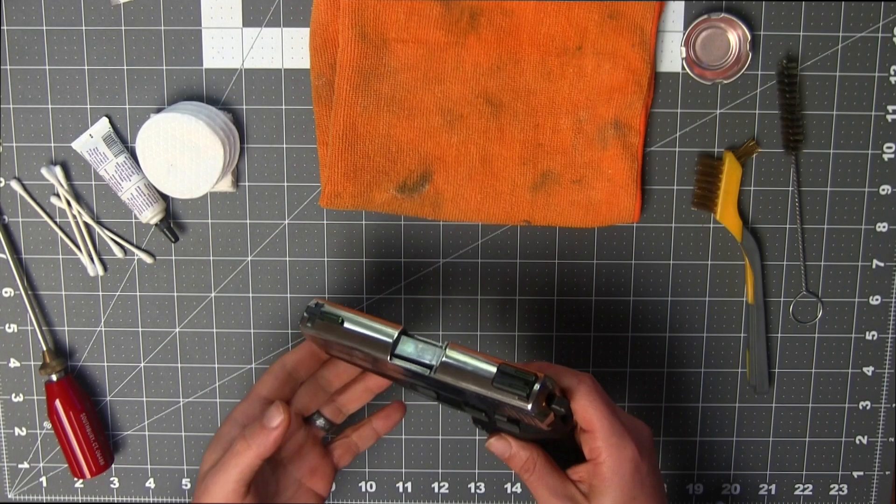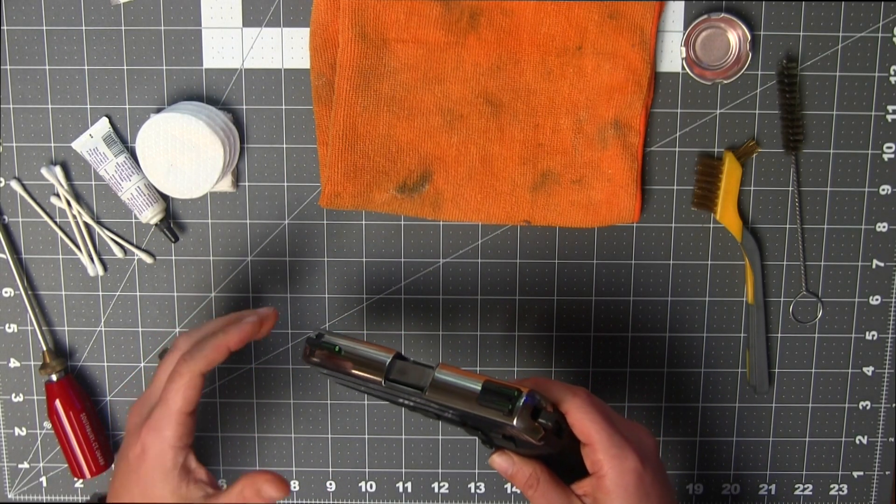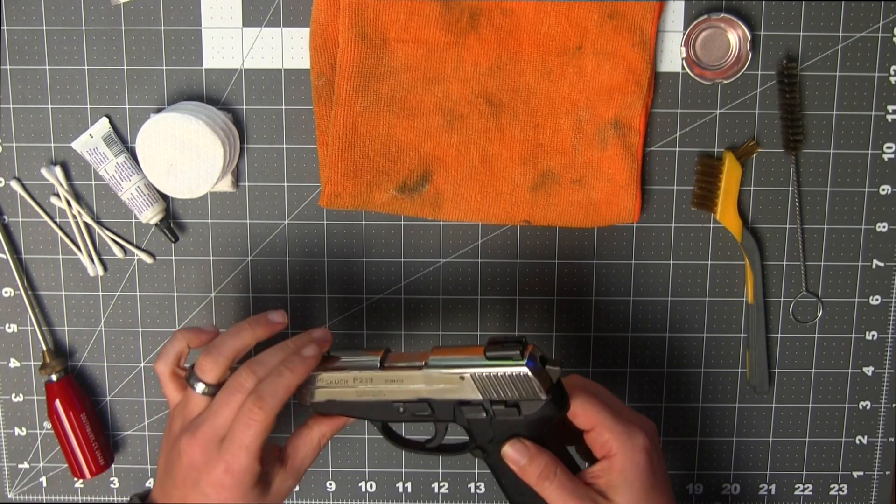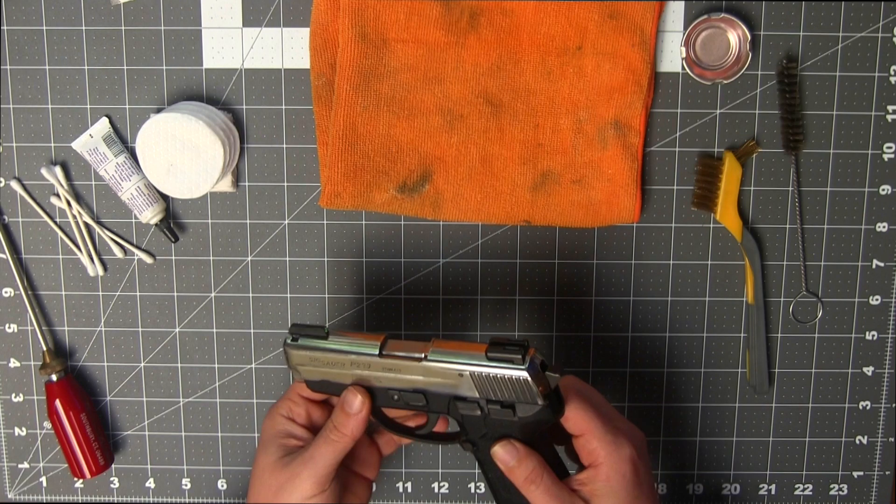Welcome back everybody. As of late, I've been getting a lot of questions about how I service my weapons post-range, prior to service. There's a lot of debate here, a lot of opinions, but you asked me my opinion, so I'm going to give you my general procedure for maintenance. In this example, we're using a P239 SIG.